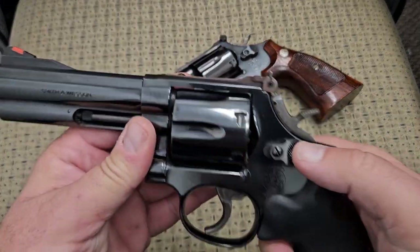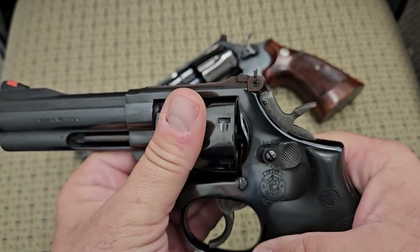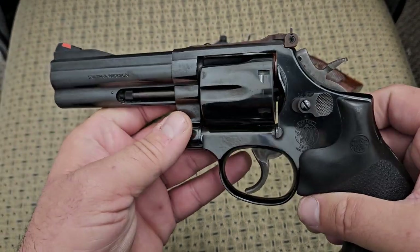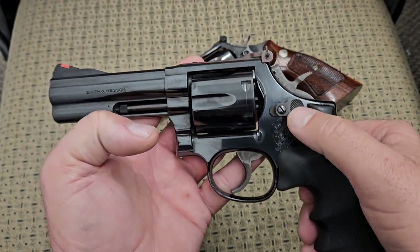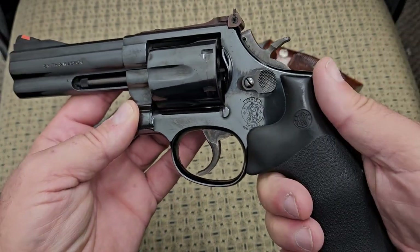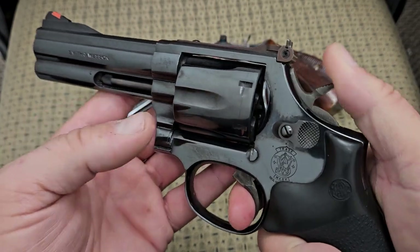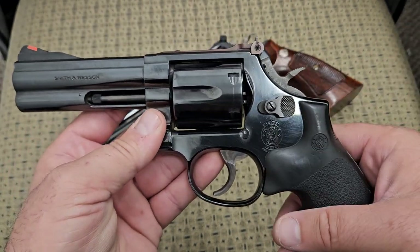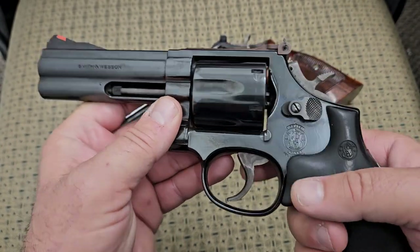Now the one we're comparing it to is the Smith & Wesson 586 Dash 4, made around 1993 — about 13 years newer. Some people get turned off on the higher-dash models, and I understand that, especially if you get one with the internal lock system; that hole in the side bothers a lot of people. That was part of a deal Smith & Wesson made with the Clinton administration, and it does seem to affect the action smoothness. Every time Smith & Wesson made a production change they added a dash and a number after the model, so this is the fourth change.